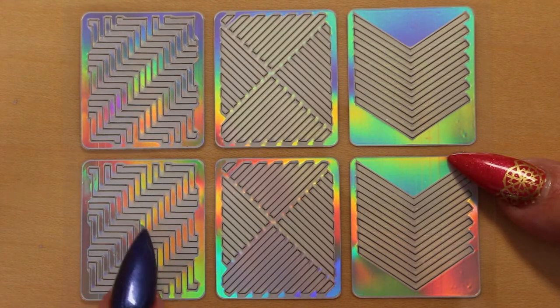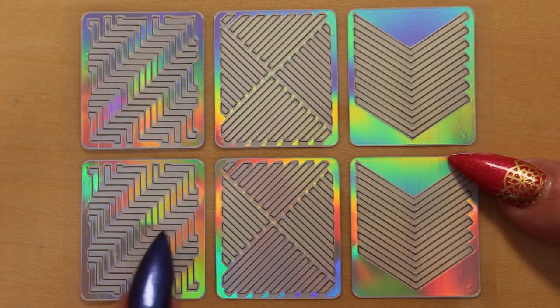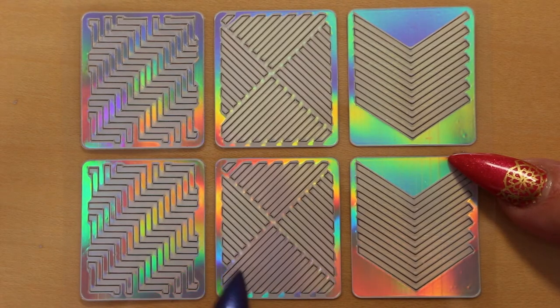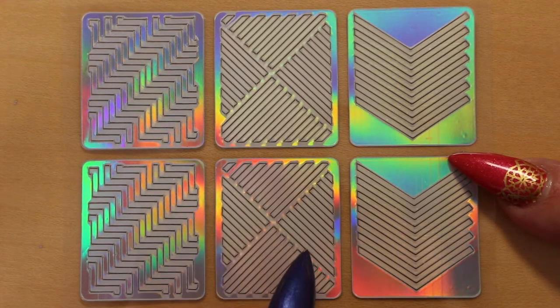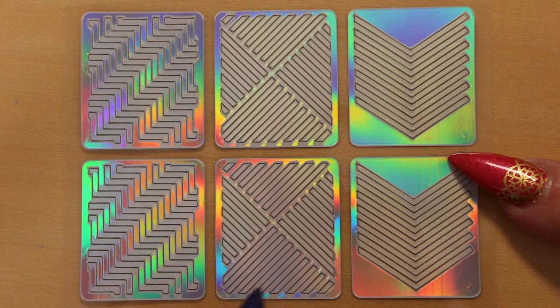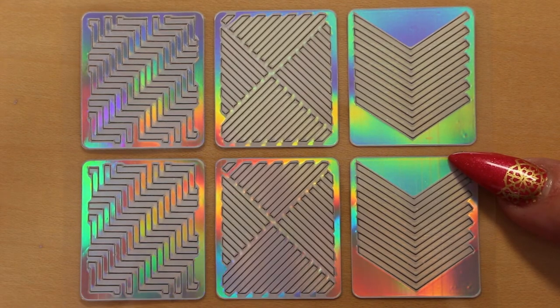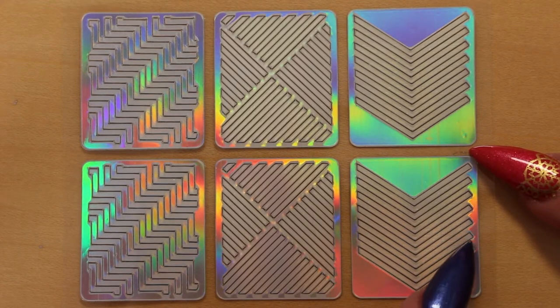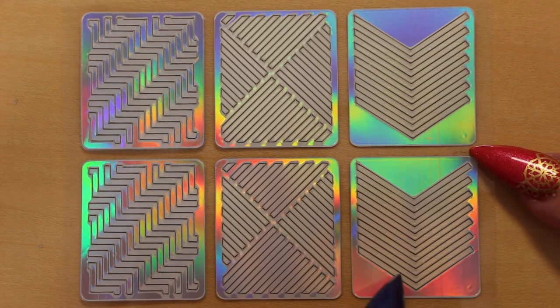This one has diagonal zigzags. And sort of lines forming a cross in the middle — you could centre this on your nail. And this one has chevrons going down the nail — again you can centre this in the middle of the nail.